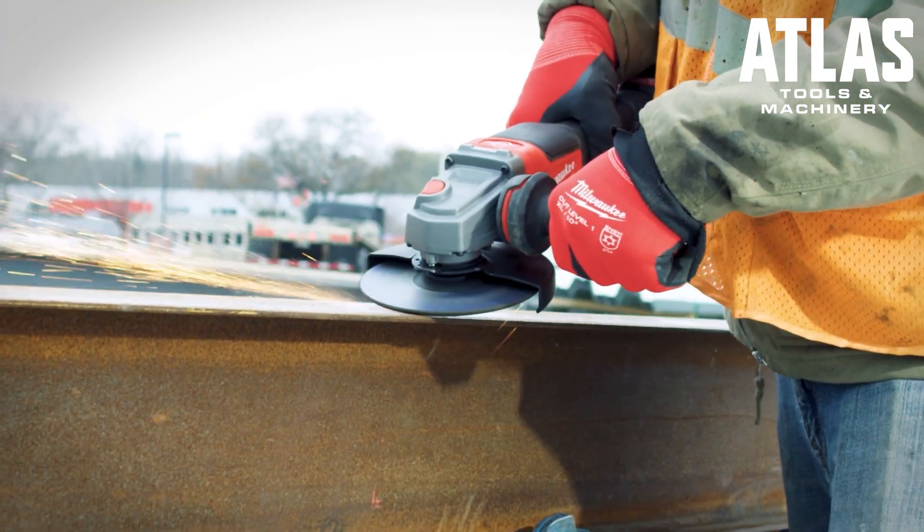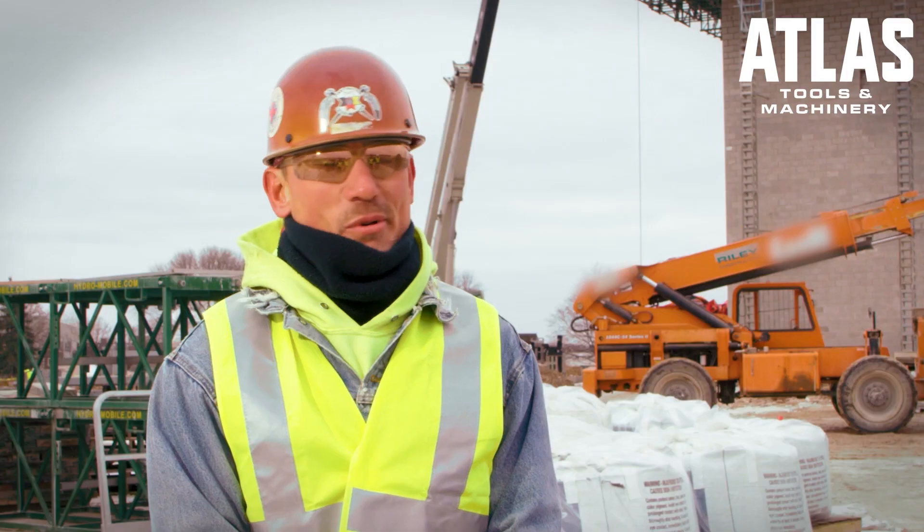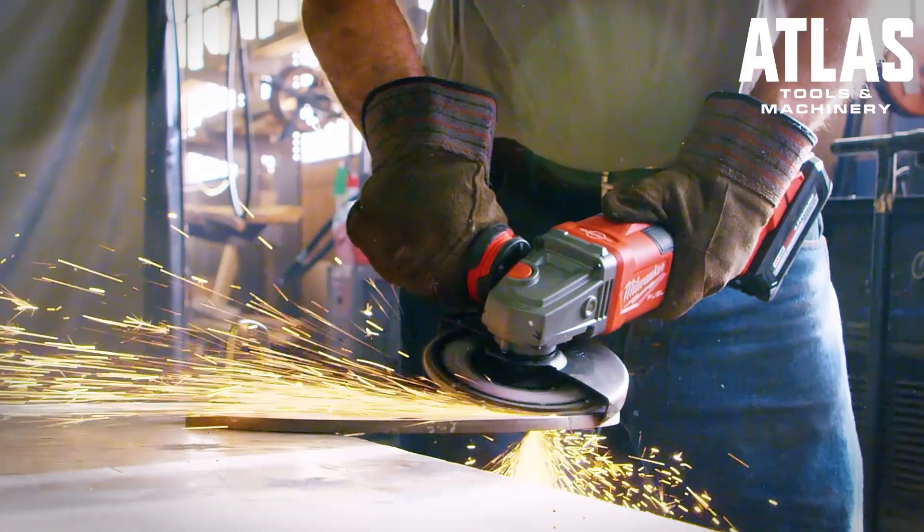I use the M18 Fuel 6-inch grinder and I got into it with it and it held up. It had more than enough power to do the work you got to do and it's fast. It's above and beyond any other tool I've seen.